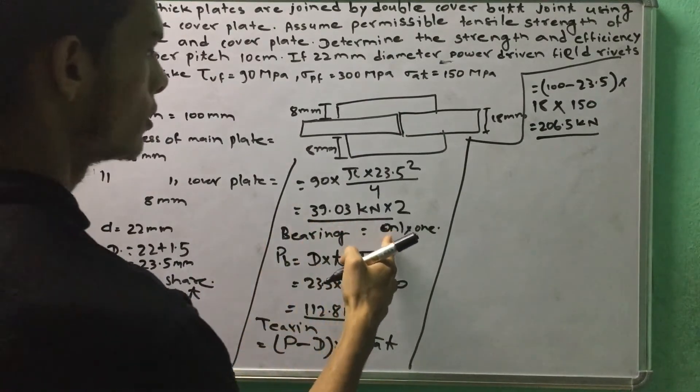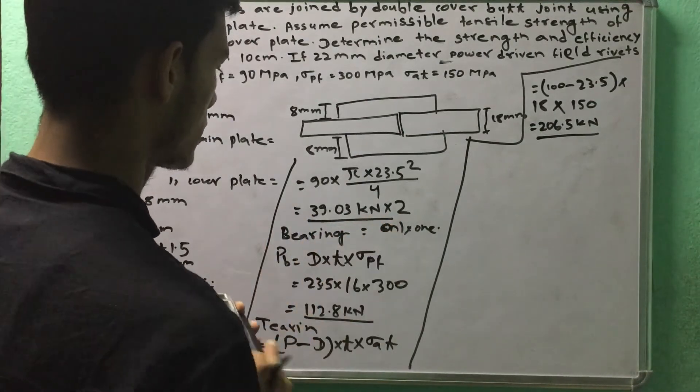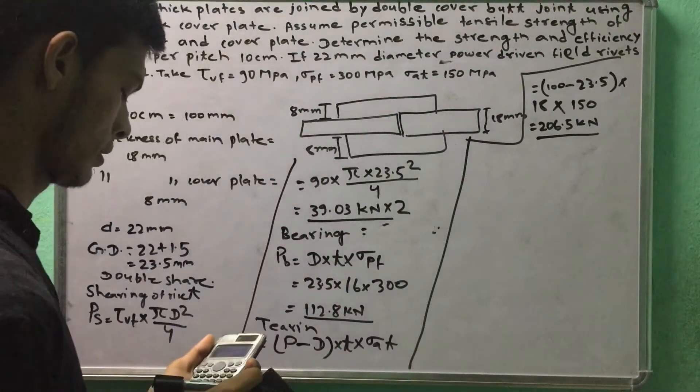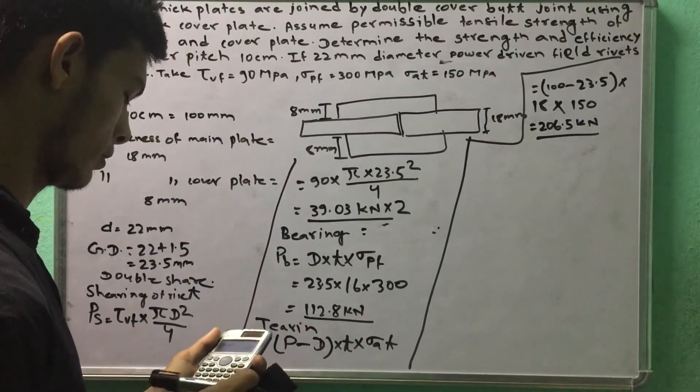The shearing value is 39.03 kN, and with double cover we multiply by 2, giving 78.06 kN.